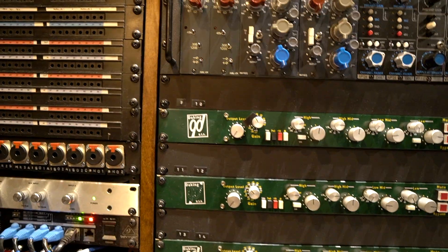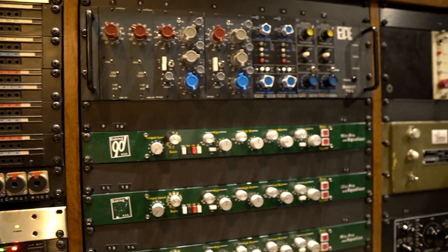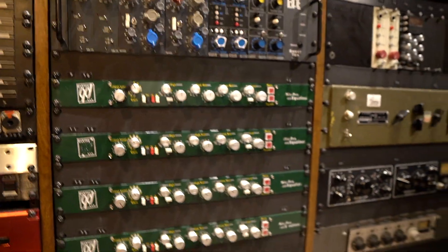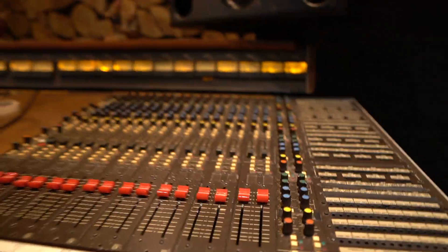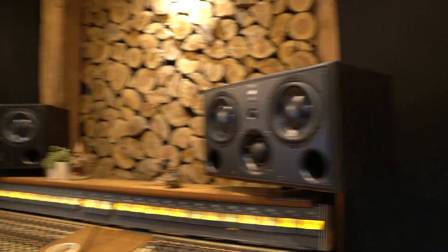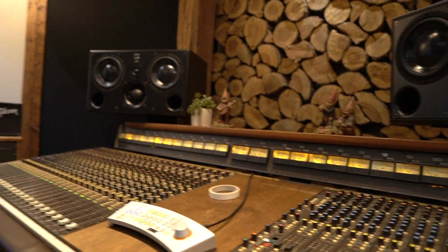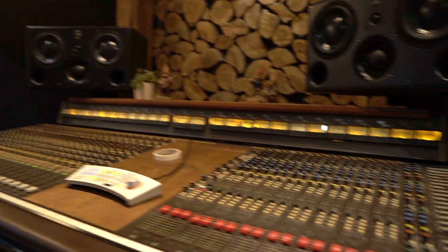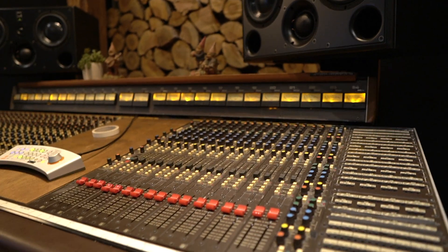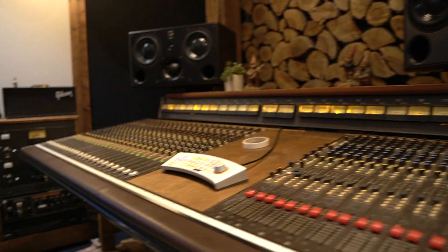I love these Dakking channel strips. Those sound great on toms. Yeah, I use them on toms a lot. Got some cool ATCs and a super old Soundcraft. Yeah, 1981. Wow. And I think it's got endless mods on it — every channel's been reworked. Super cool.